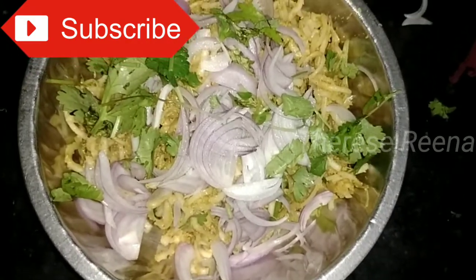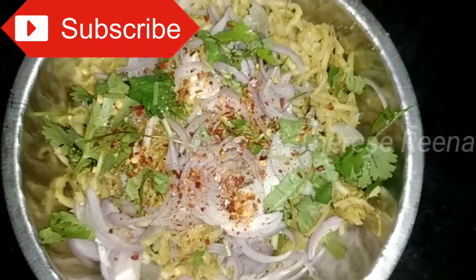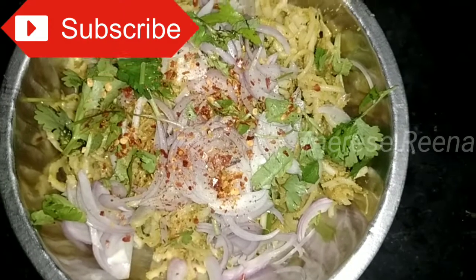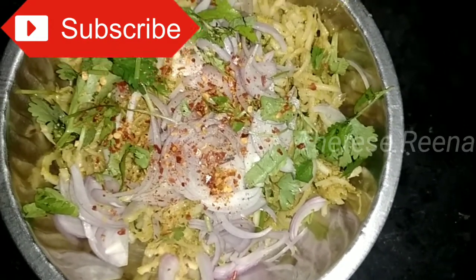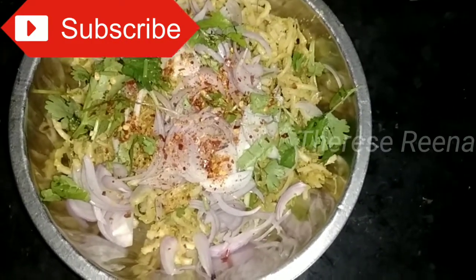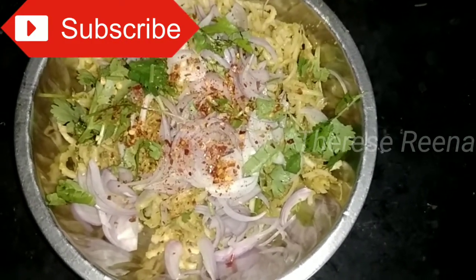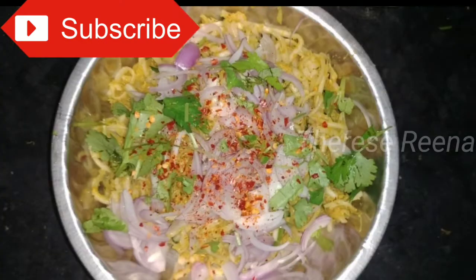Add chili flakes. Add a bowl of noodles and mix. Let's eat this. It's very easy to eat and very delicious.